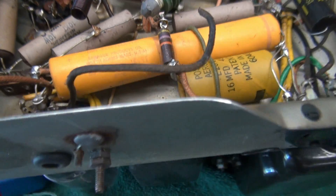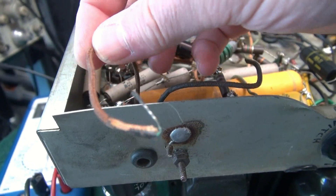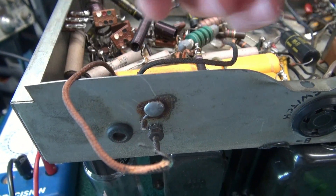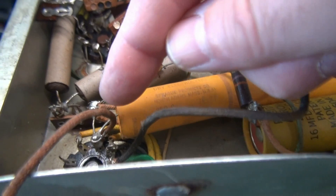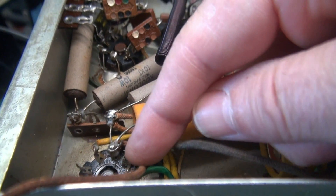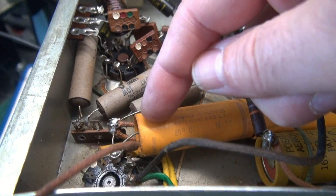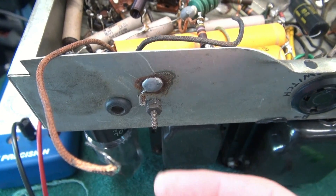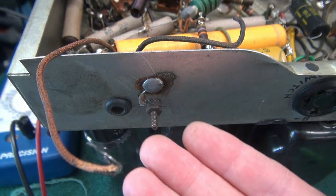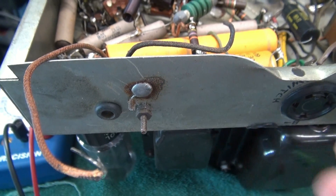One thing I wanted to point out — you see this rubber grommet? A lead came out of that rubber grommet with a piece of electrical tape on it. I followed it and it goes right to about 500-600 volts of plate voltage, tied right to the filter cap. I don't know what somebody was doing, but there was high voltage sitting here with just a piece of electrical tape, ready for somebody to get bit. So that's all coming out.